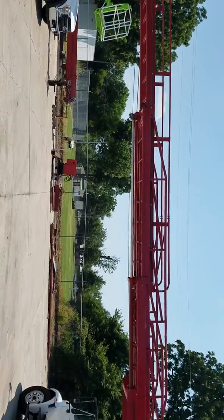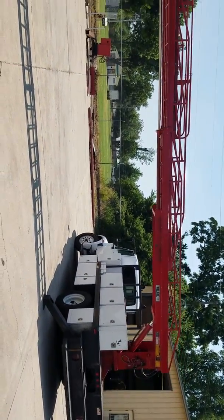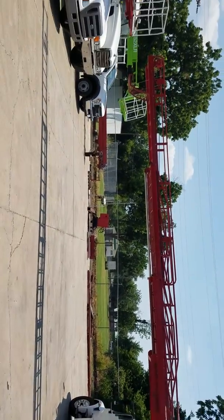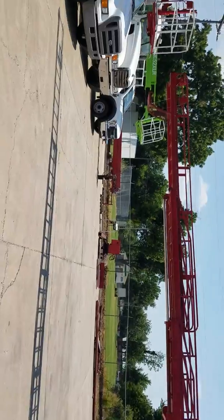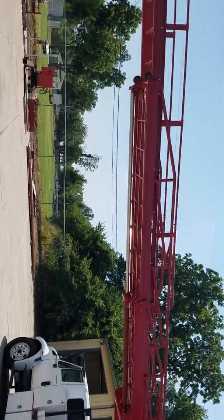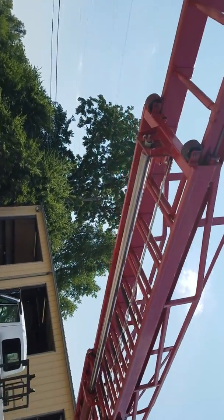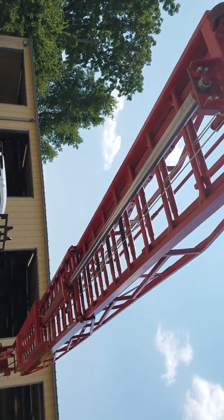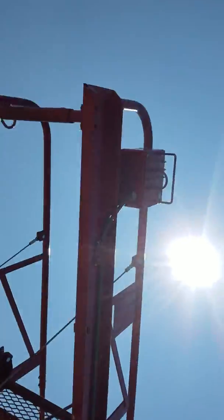This is the side reach on the 60 ladder. You can tell it's a pretty good size reach. You can see the long hydraulic cylinder that runs the main section, the double top cables, this is the workman's platform, and the controls.